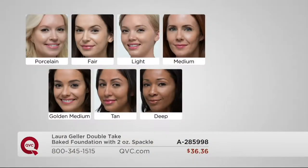All you have to do is decide on a color. If you're ultra fair, go to porcelain. A little warmer with more tone, go to fair. Light is a true light medium. Medium is that classic medium — if you call yourself medium, don't even think twice. Golden medium is for warmer medium tones with a little more pickup. Tan is for golden olive skin tones. And deep — you'll see our Alicia — is a warm cocoa deep, the deepest we go in Double Take Foundation.